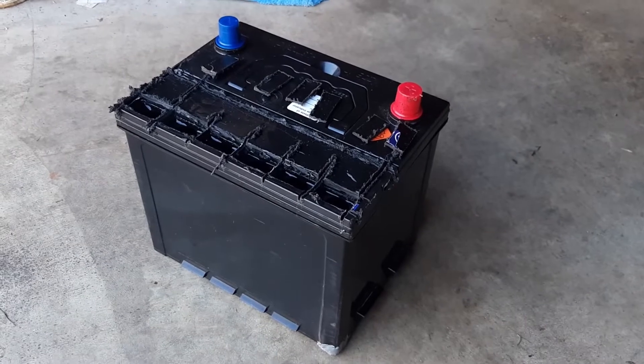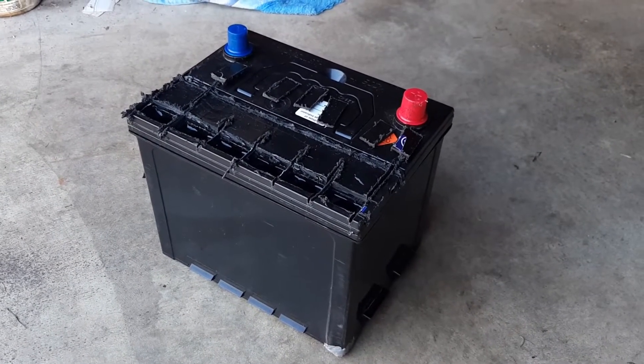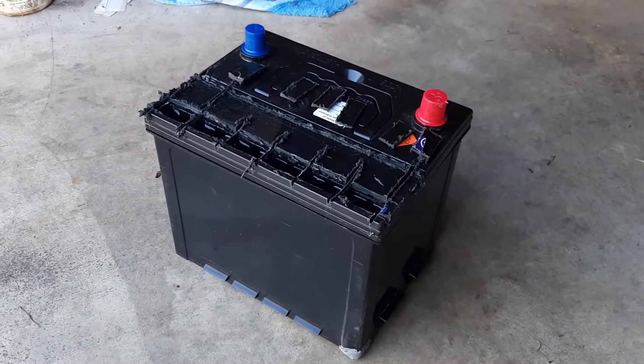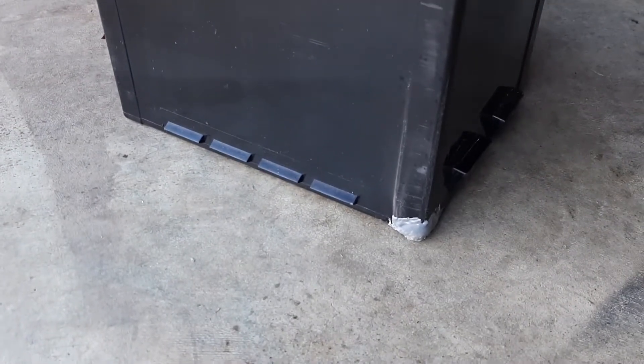Today I'm going to show you what to do with a maintenance-free sealed battery when you need to put fluid in it. The reason we have to put fluid in this battery is it was a brand new battery that was dropped, so we got it for nothing. It had a hole right in the bottom where it hit the ground and lost some fluid out of one cell.